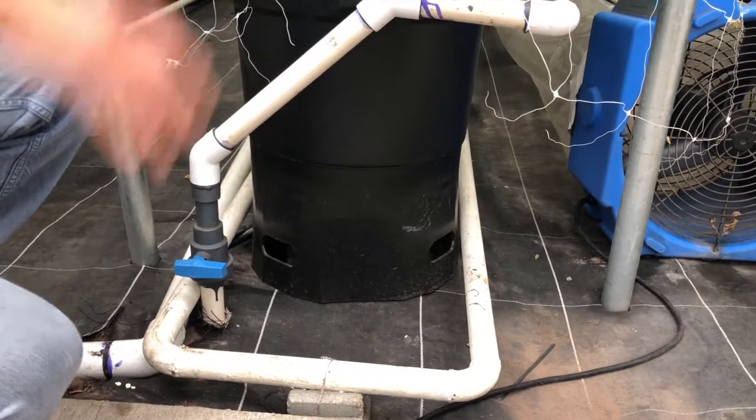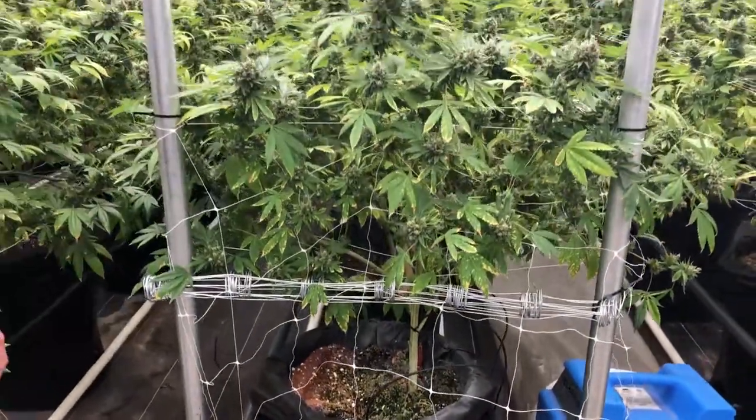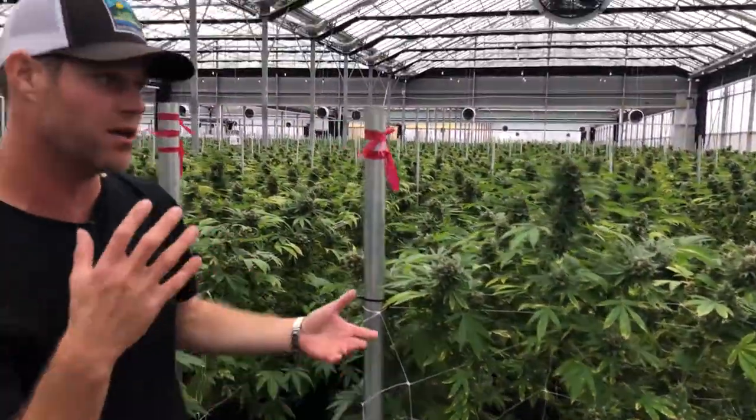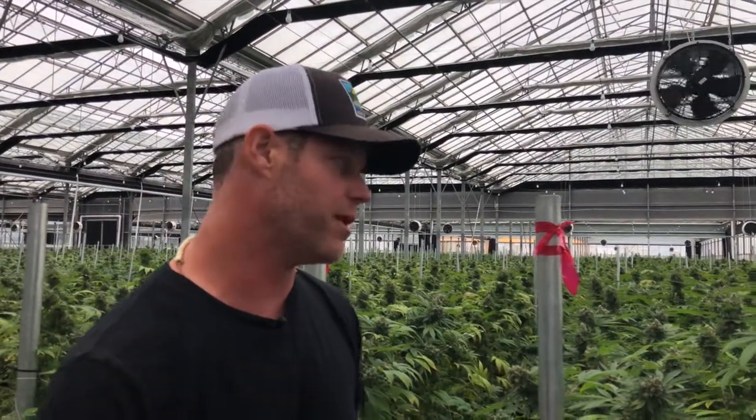And then it all lives within this bay that has its individual photo period on it. We have 18 bays like this around the greenhouse, and every five days or so one of them is ready for harvest — we cut it down and replant it.